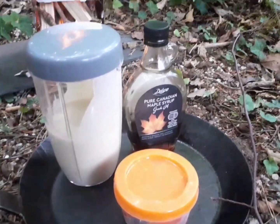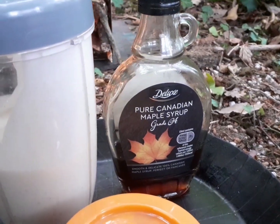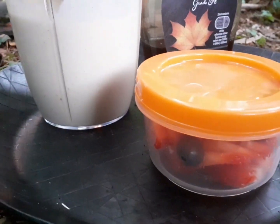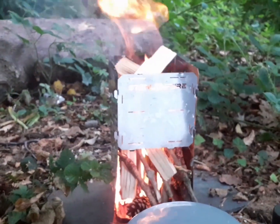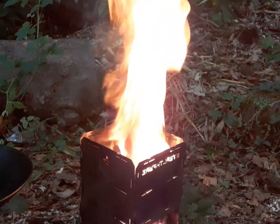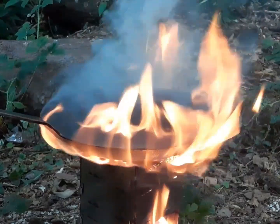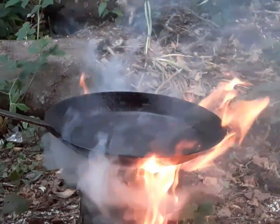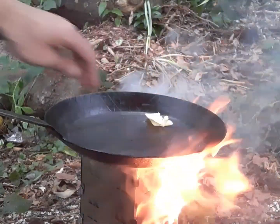Now we've got the mix made up, so that's fluffy American pancake mix, Gelux pure Canadian maple syrup, and then I've chopped up strawberries, blackberries, raspberries, and then we're basically just going to stick that on the top and get cooking. That's going good now, we'll stick this on the top, and then we're going to put a wee knob of butter in the middle and melt that off.